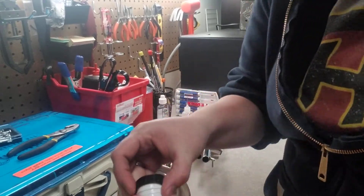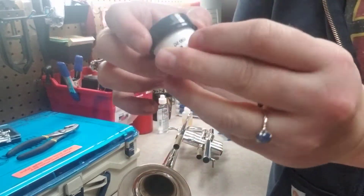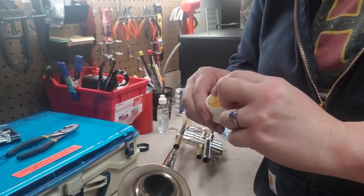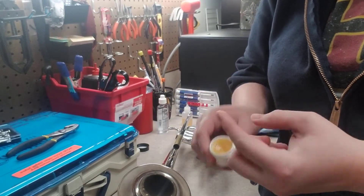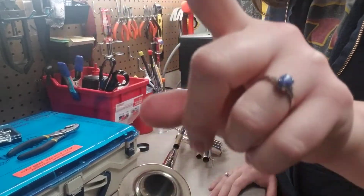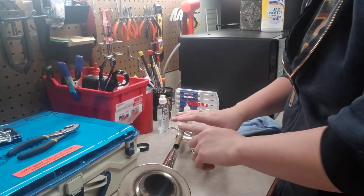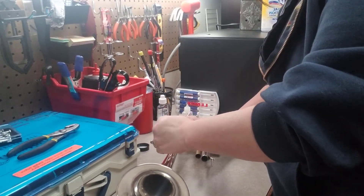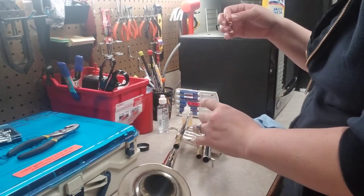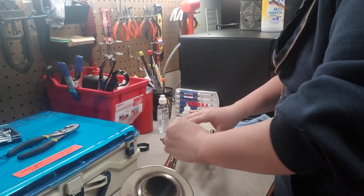My preferred slide grease is Shoki slide grease. It's pretty simple — you just put it on your finger. Don't lick it; it contains petroleum and you don't want that in your system.